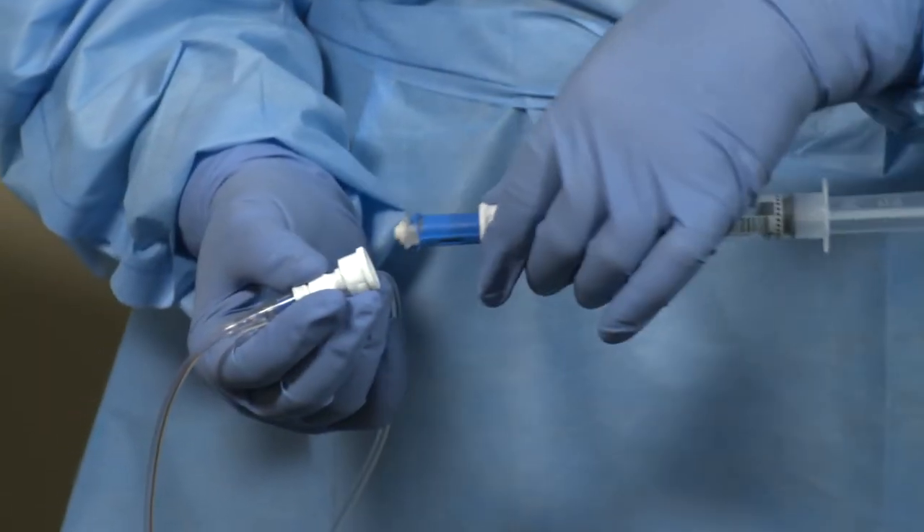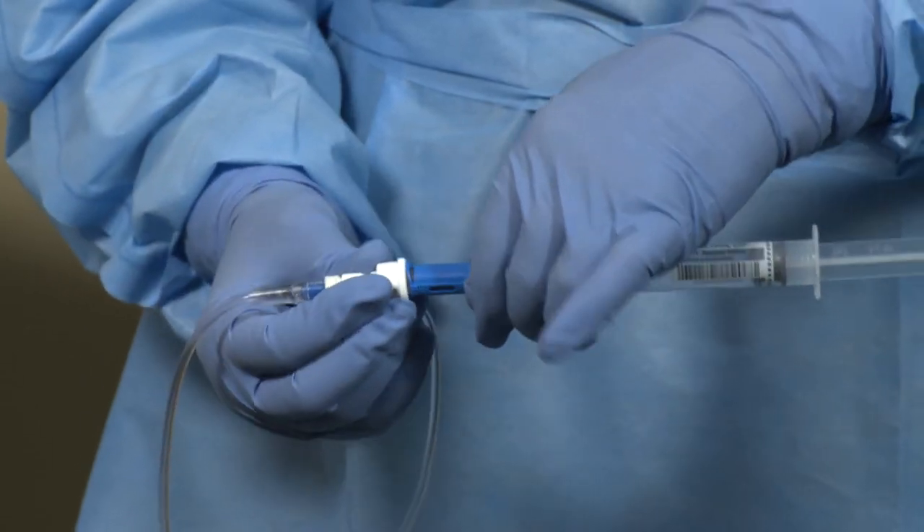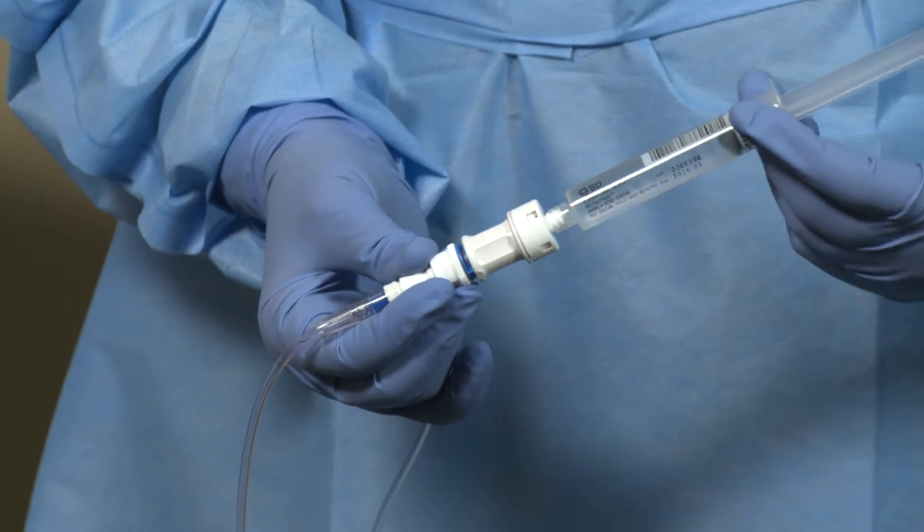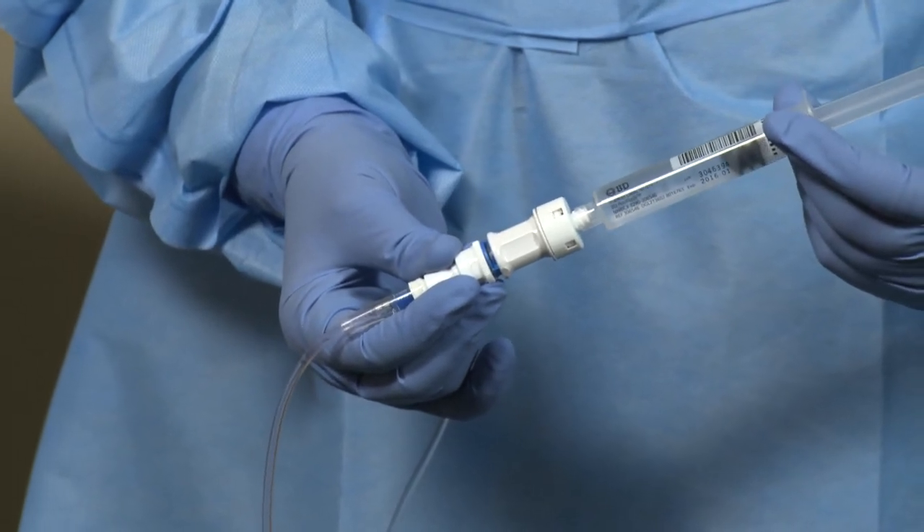Engage the syringe unit to the BDFASIL connector on the IV line using the push-turn-push technique. Then flush according to your facility's protocol.